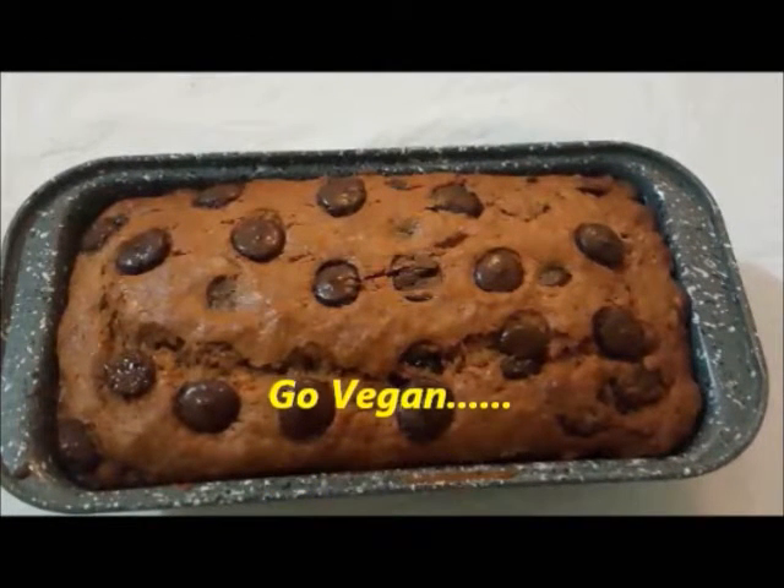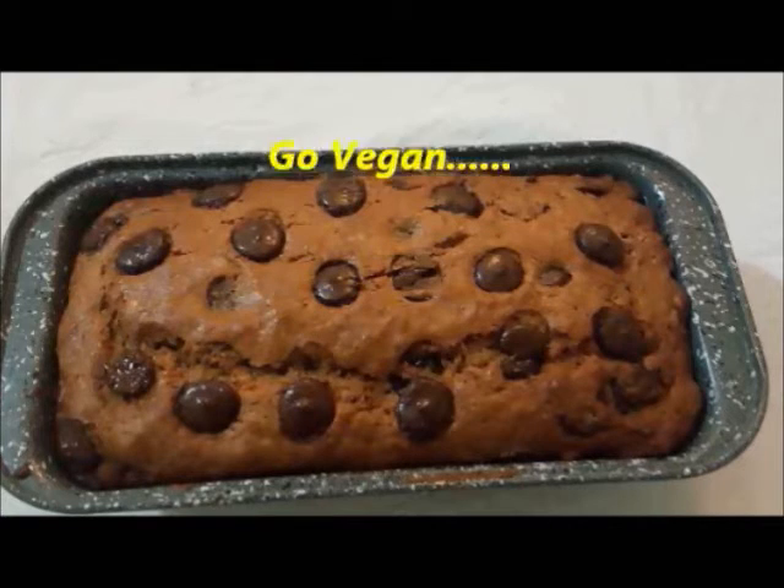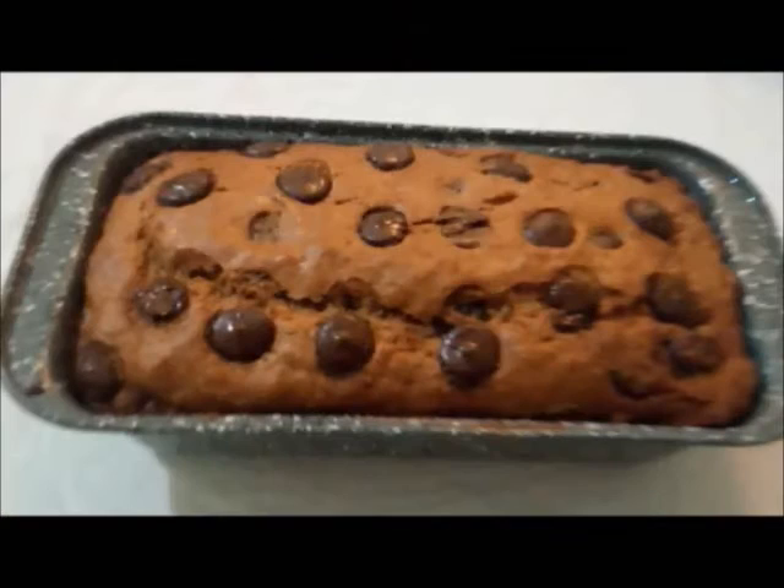Hello viewers, welcome to Cooking Vegan. In today's video we will be making a fantastic banana cake.